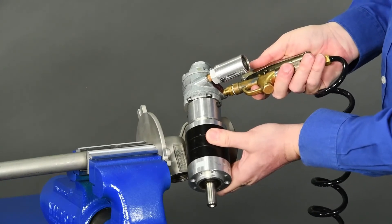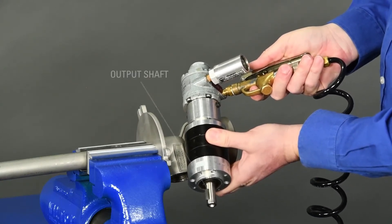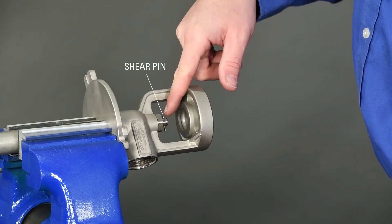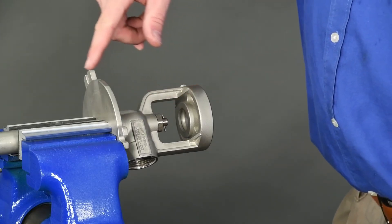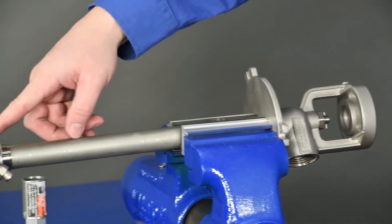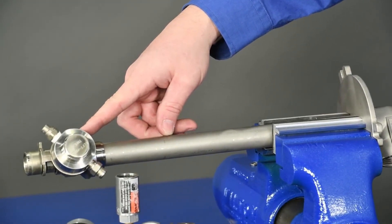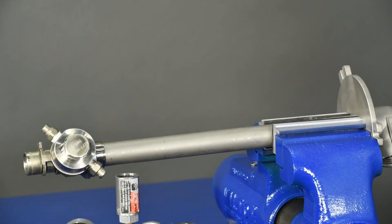If upon removal from the inlet body the output shaft of the air motor assembly rotates smoothly without any hesitation and the shear pin is not broken, there is likely a problem with the lower portion of the tank washer that is preventing proper rotation. The lower portion will then need to be inspected separately.